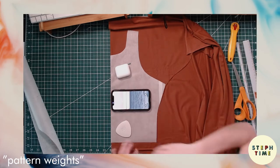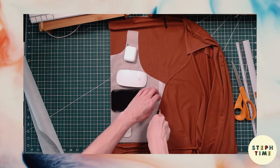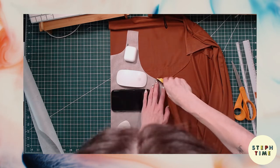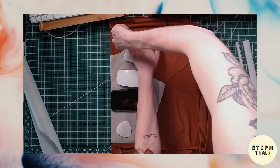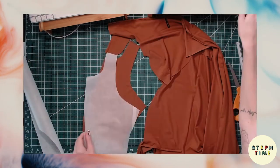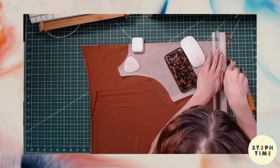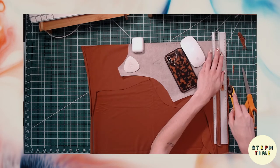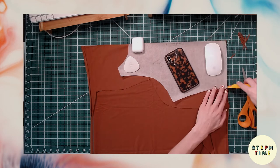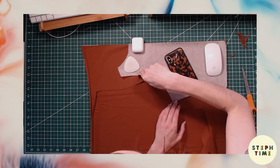I'm going to use these pattern weights and go ahead and use my rotary cutter to cut this out. I have a cutting board and a rotary cutter, which is very nice but totally not necessary — you can use pins to pin your pattern pieces to your fabric and then cut them out with scissors. Now we're going to do that same process for the back. I like to use as much fabric as I can, so I cut really close to my other cuts to minimize waste.